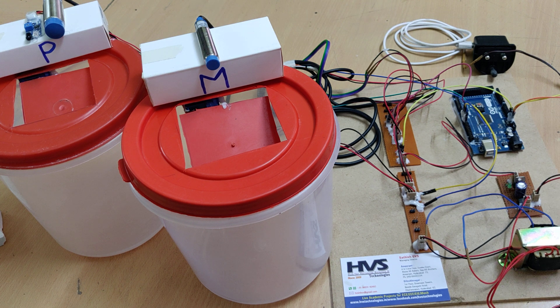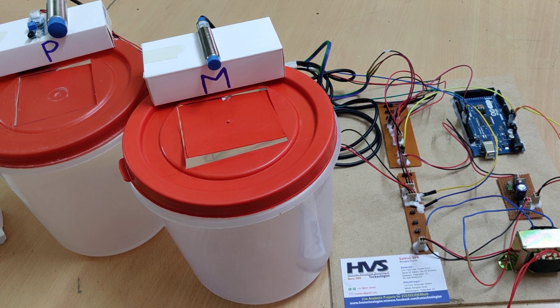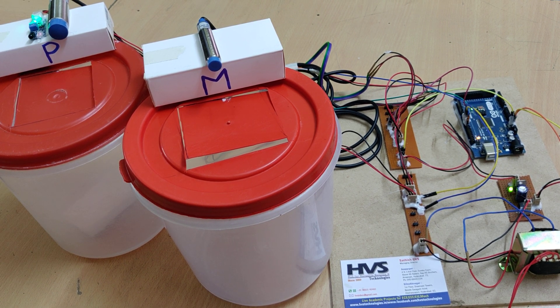Now let us see the demonstration. Power is supplied via the adapter and the transformer power cable. After switching on the kit, the two servo motors go to the initial position. Whenever an obstacle is detected at the passage section, the door will open and after some time it will close.